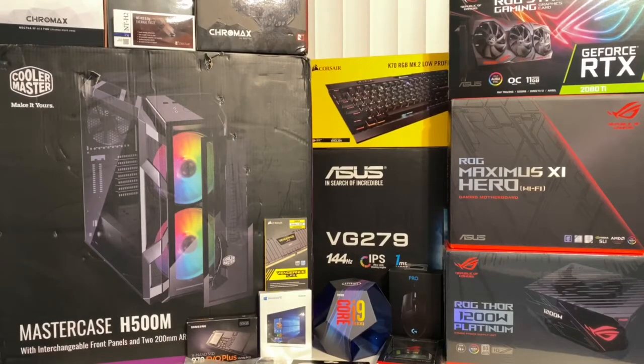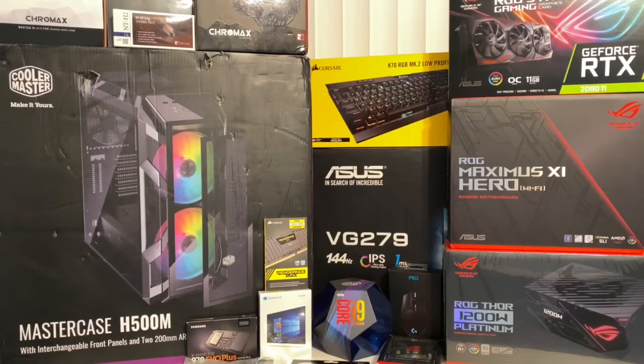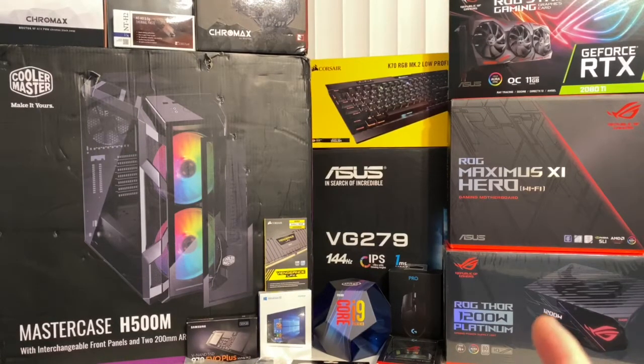I've been saving up for a long time, working really hard, and sacrificing a lot to be able to do this. This is the Master Case H500M, which has two 200 millimeter RGB fans in the front — it's going to hold this big build. I'm putting in the ASUS ROG Maximus Hero Wi-Fi, a 1151 motherboard, which will house the Intel Core i9 9900K. It's all going to be powered by the ASUS Thor 1200 watt platinum power supply — an absolute monster.